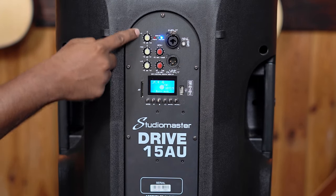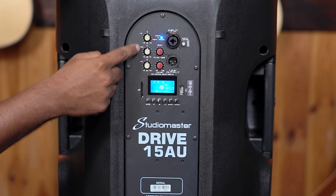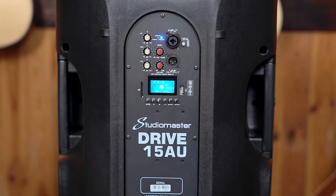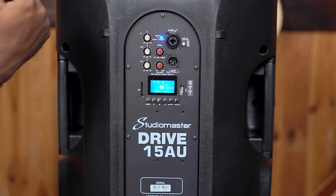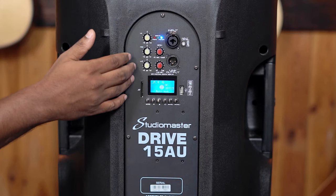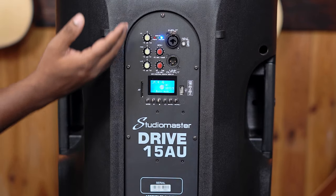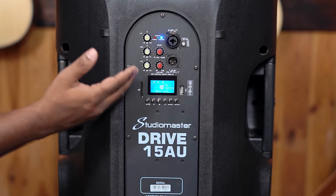We also have a standard EQ with lows, mids, and highs. We generally keep it on center. If you're connecting it as a PA speaker and you want a little bass boost, you can do that. This EQ becomes important if you are connecting a mic directly. But if you're using it as a PA speaker, it's ideal to keep it flat and do all the controls from your mixer.